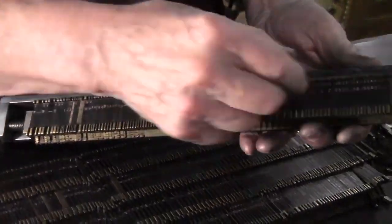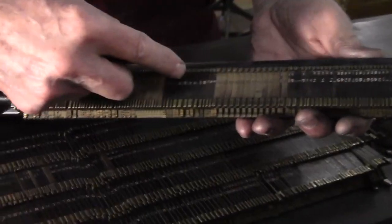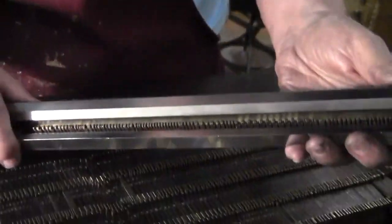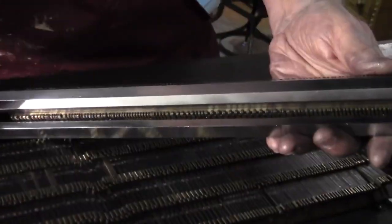Here's our stick with our mats in. We're going to run the wheel — the brass wheel down here. And down here it cleans off those ears. Then we can turn it over and run it down here to clean those off.